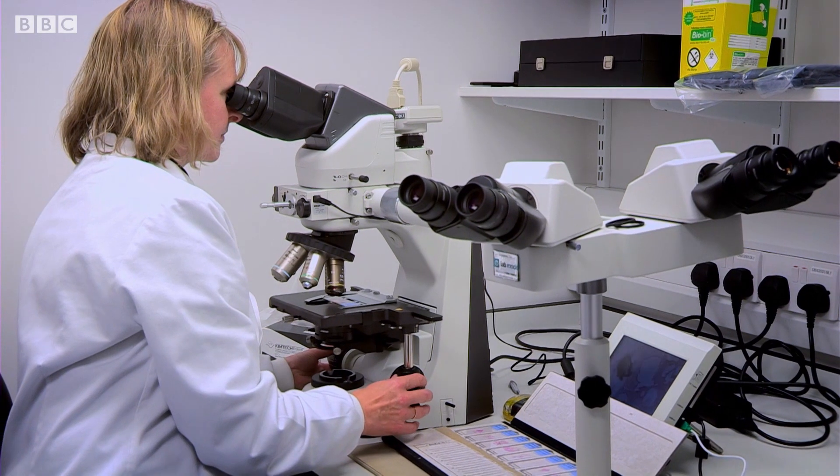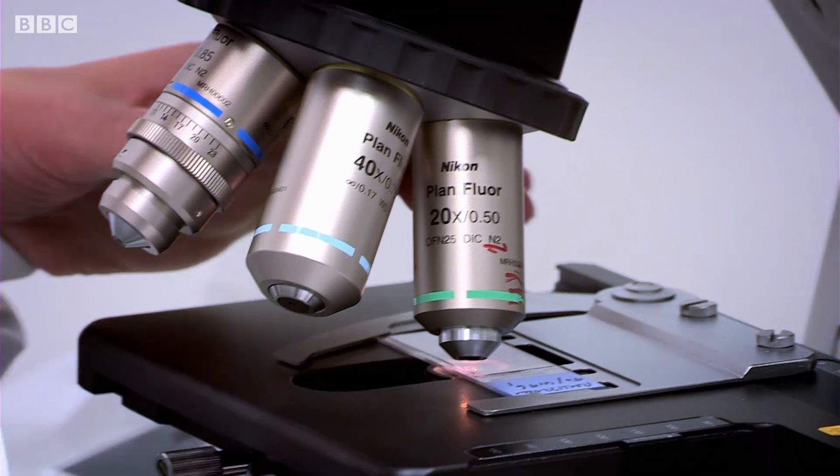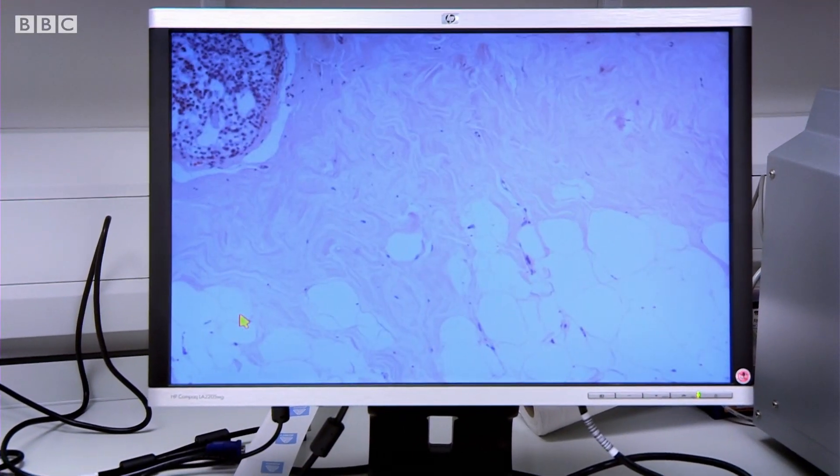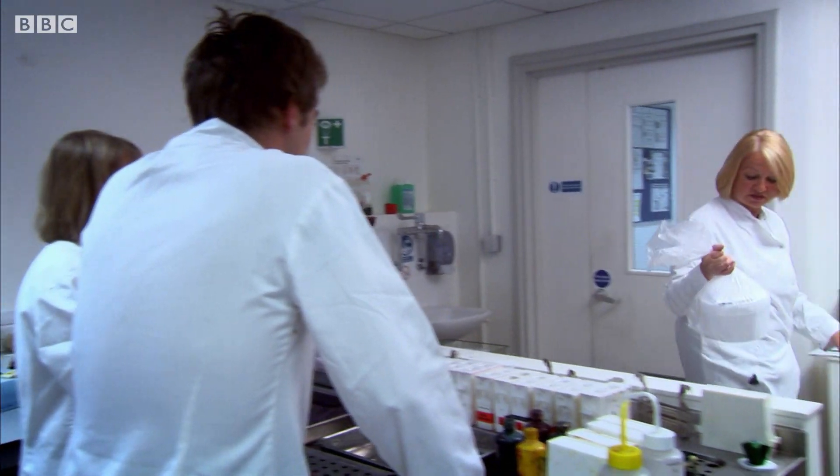Louise Jones is a pathologist who's helping to pioneer a brand-new breast cancer tissue bank. She works with tissue that's been taken from cancer patients. She receives a fresh sample: 'Hi Louise, I've got the tissue from the theatre.'